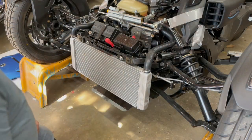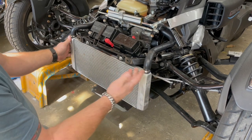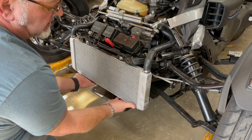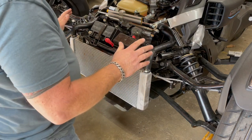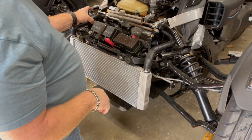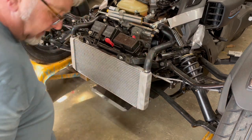Most people consider the radiator removal the most intimidating part of this job, but it's really not as difficult as people make it out to be. It's just two bolts and bosses, and cradles down below with two rubber grommets that retain the bottom of the radiator. The only thing you need to look at is that when you pull the radiator up, there's a hose that sits in a cradle on each side — just make sure those disengage and it'll come up easily.